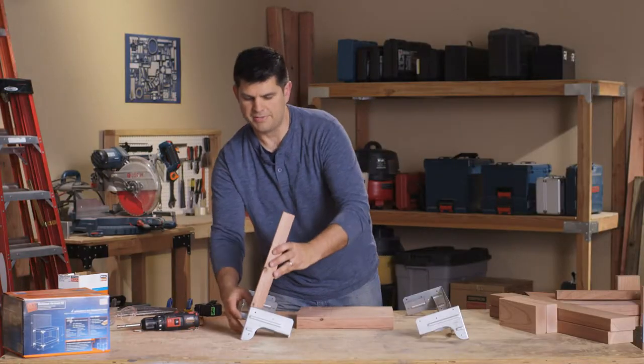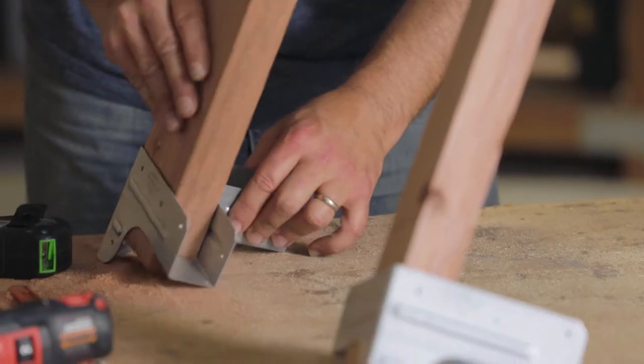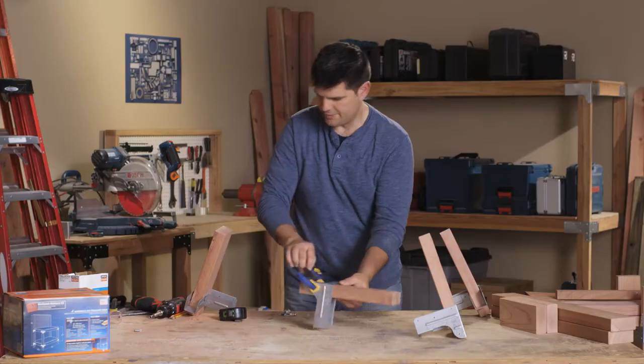We're going to go ahead and put the pieces in there and there. Use our clamp, get nice and tight.